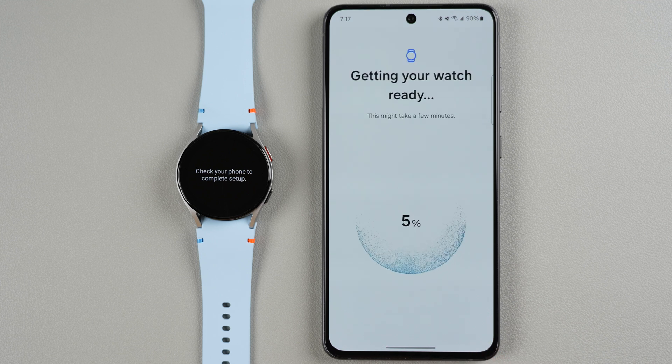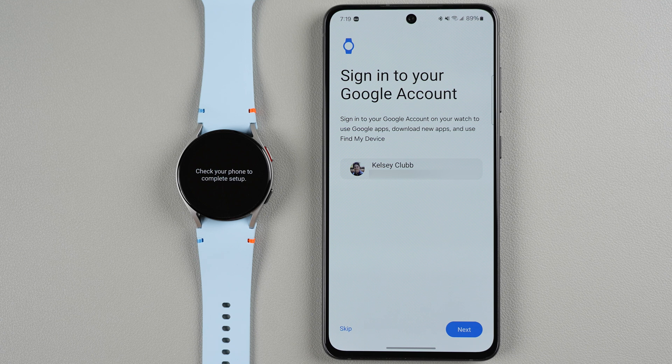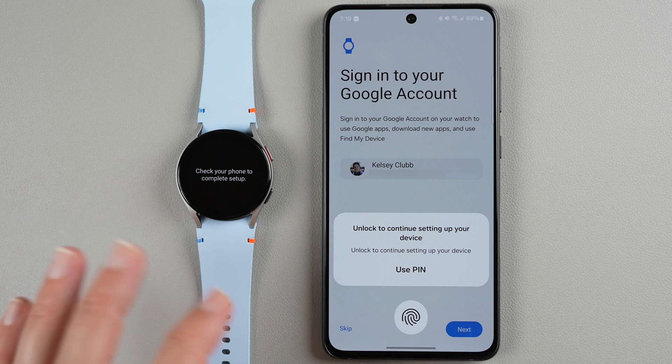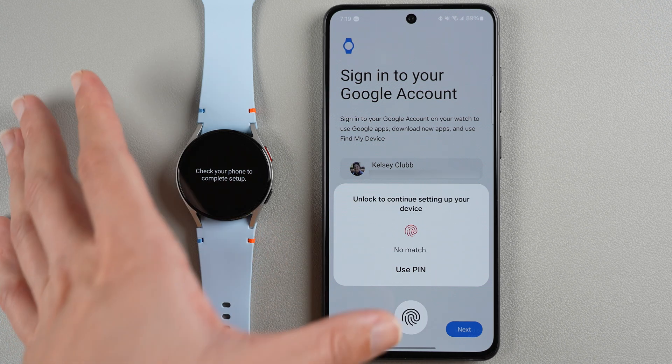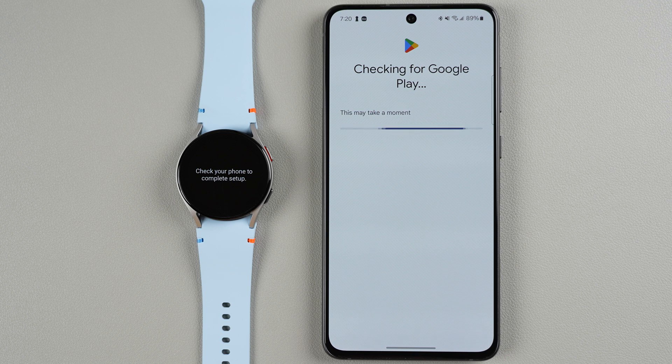It now says getting your watch ready, which might take a few minutes — we have a progress circle and we wait until it reaches 100%. Then it says getting Google account info, which may also take a few minutes with no progress indicator. After a few minutes it says sign into your Google account. If your account is already shown, tap Next or skip if you prefer. It then asks you to unlock to continue setting up, and then signs into your Google account.